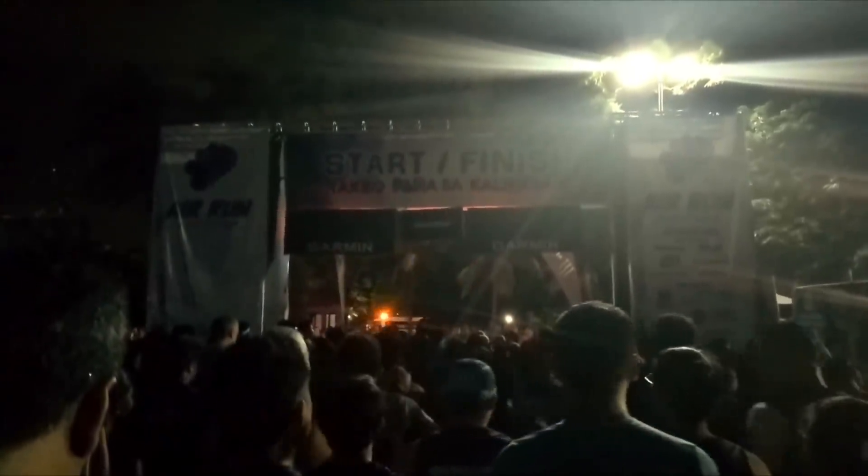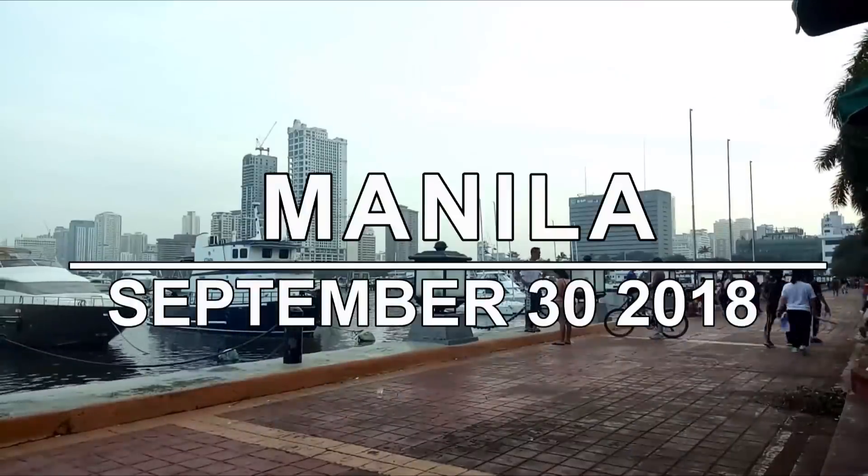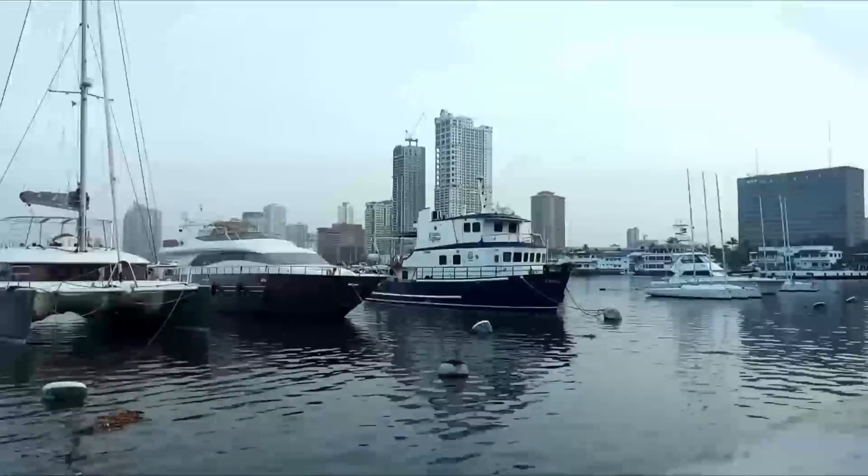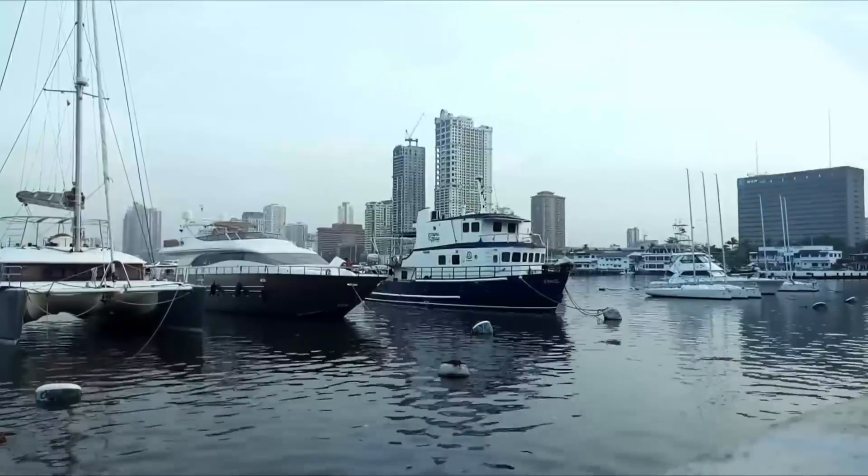3, 2, 1. The run starts now! Finishing 10k runs — great start for Sunday morning.